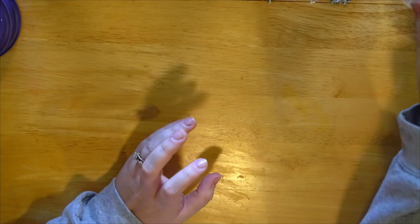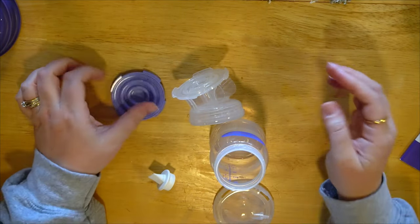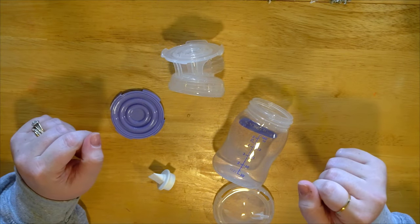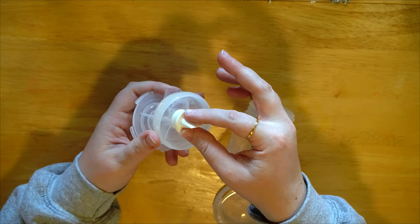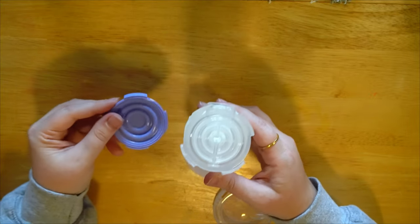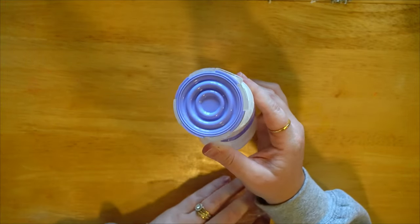I'm going to show you how to assemble your pump parts. One of the easiest things to start with is the duckbill valve — you just want to push it on the base and make sure it's as flush as it can be. Then you can go ahead and screw your bottle on. Take the purple pieces — they've got notches so it's really easy — and the manual did a great job of walking you through this as well. Make sure it's sitting flush and the notches are where they belong.